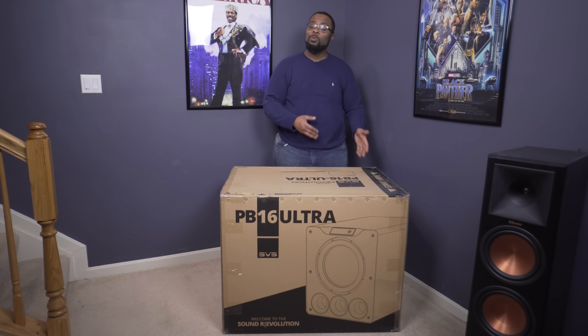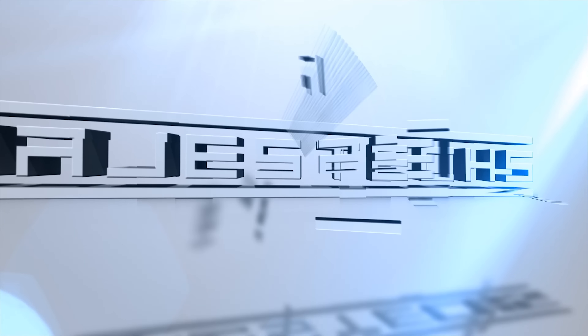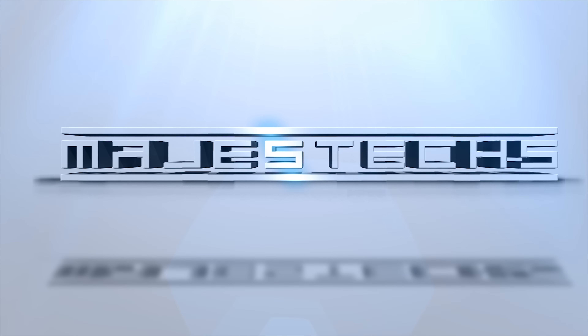What's up guys, it's Chris Majestic. So I'm pretty sure this is the biggest unboxing I've ever done on this channel. I've been asked by a bunch of people to give my opinion on SVS products. Right here we have the SVS PB16 Ultra — a 175-pound 16-inch home theater subwoofer. I should have known it was different when it showed up at my doorstep on a pallet. Just how does a 175-pound home theater subwoofer sound? Well today we're going to find out.